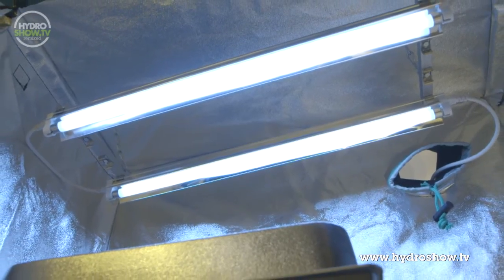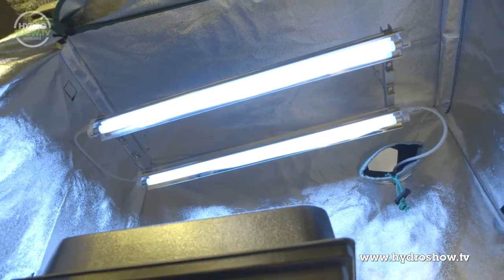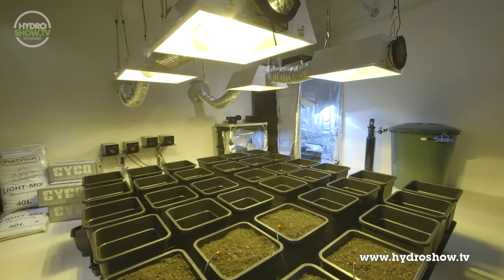The lighting in the propagation tent is a PS1 T5 tube kit. In their main room, Holland's opted for four Platinum big pot dripper systems.